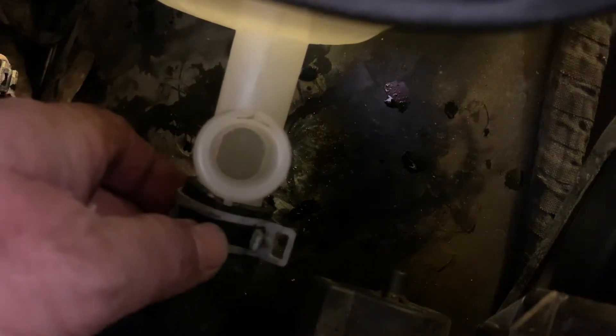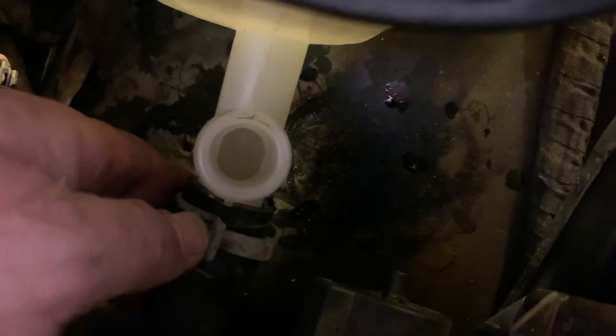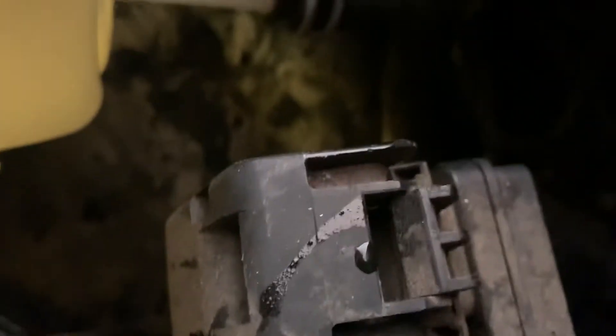You can see it's in the open position. I need to pop it down — I wonder if I could do it by hand without any tools. Let me get the camera out of the way. There it is — now I'll wiggle it.